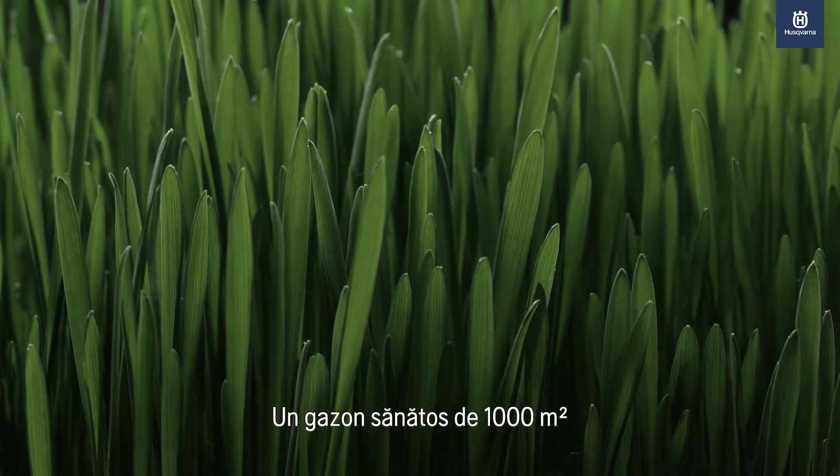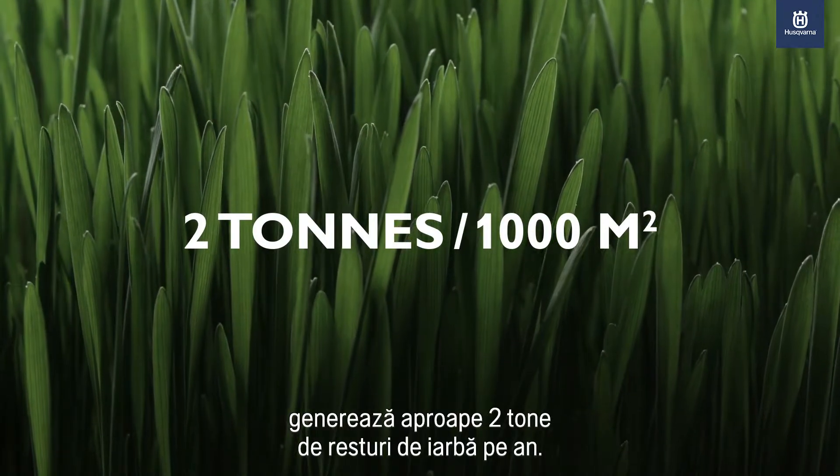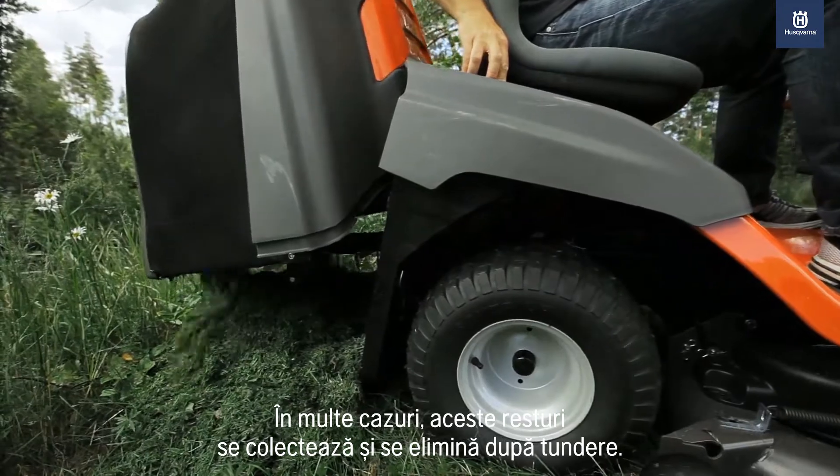A healthy 1000 square meter lawn produces almost two tons of grass clippings every year. For many lawns, these clippings are collected and disposed of after mowing.